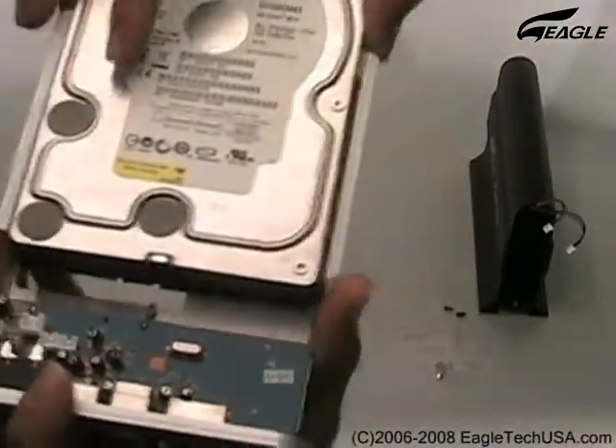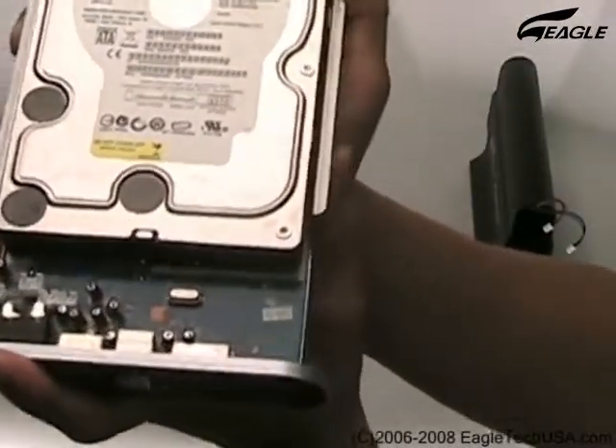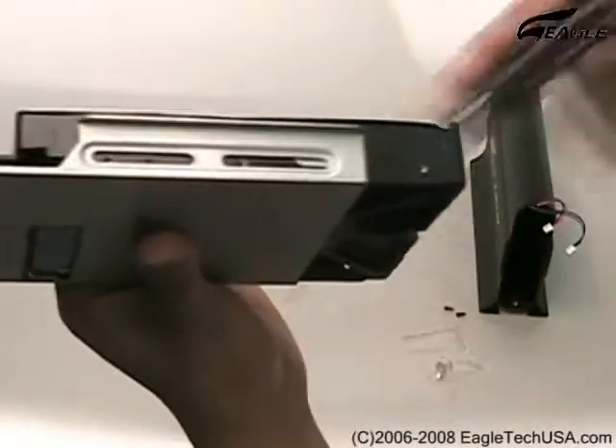Connect the SATA connection. Push the hard disk drive towards the circuit board until the screw hole is visible.